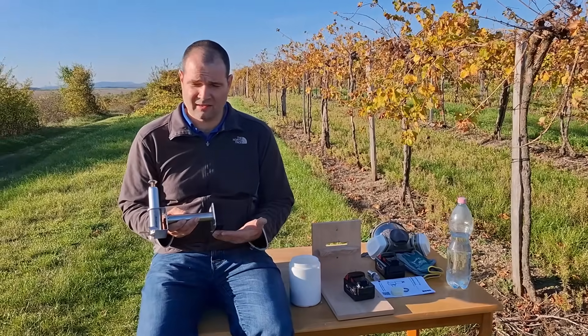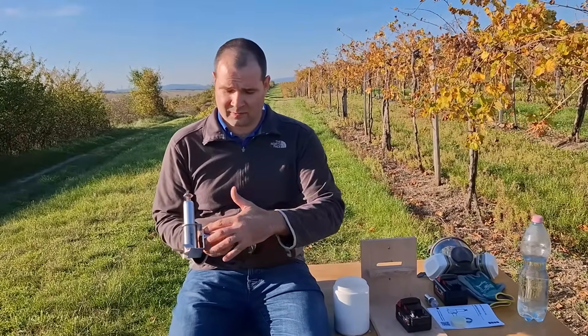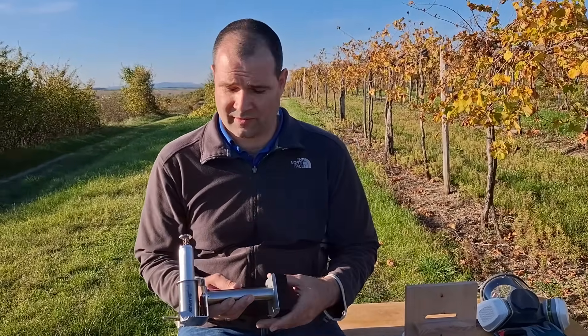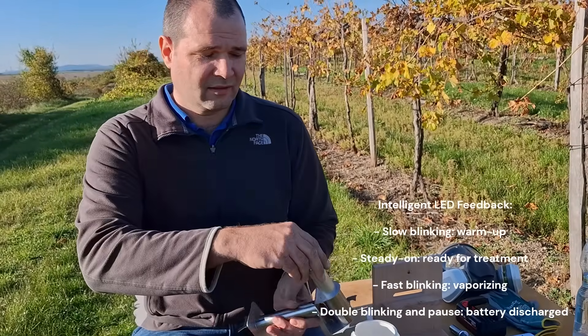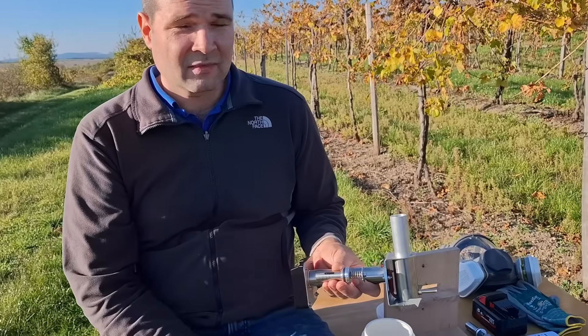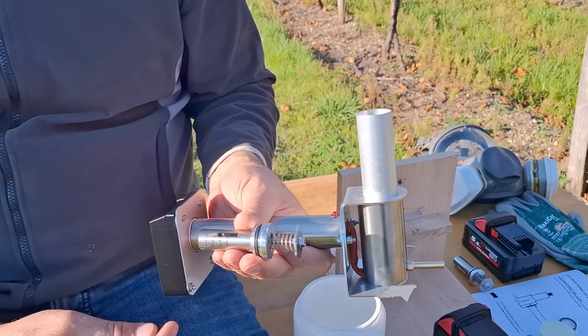As you can see, it's a very robust stainless steel construction. It's welded, yet you can still disassemble it and everything can be serviced. There's one LED for feedback, just like on the Compact, along with the socket and a one-to-four gram adjustable oxalic acid dispenser.